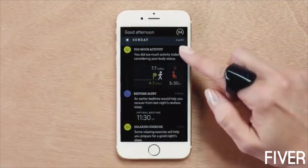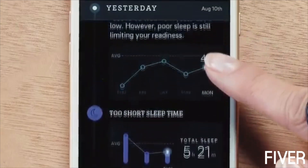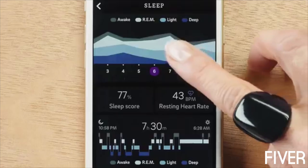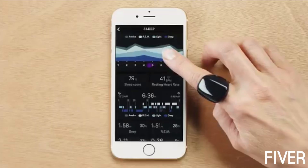The main view of the Aura app gives you actionable recommendations on how you can improve your sleep efficiency and sleep quality. The detailed view shows sleep architecture, sleep patterns, and long-term trends.